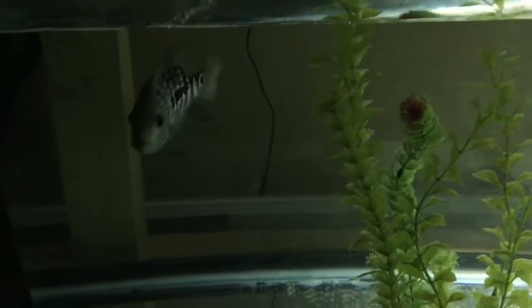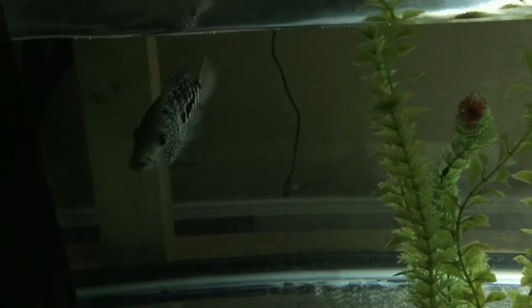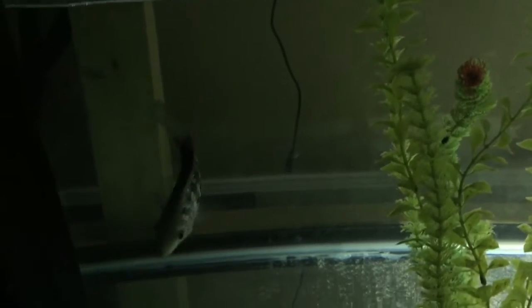On the bottom here, I still have my red Texas. I had two of them but this one was picking on the other one, so I have them on separate setups. That's the big tank on the bottom.